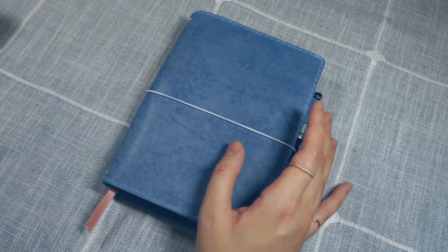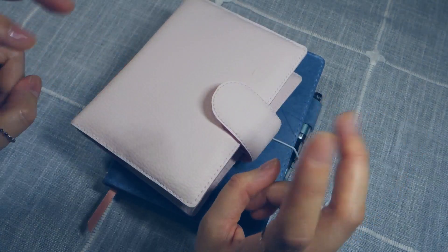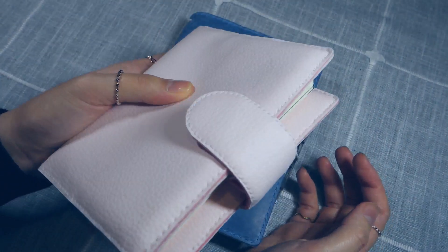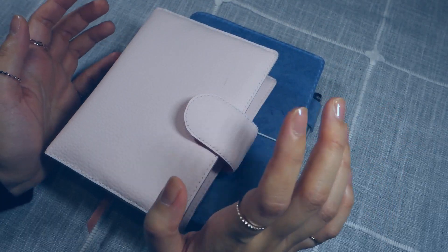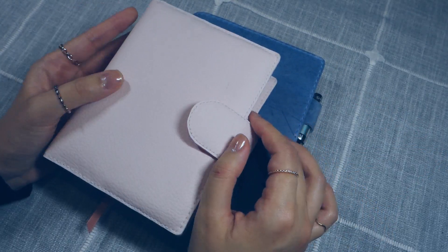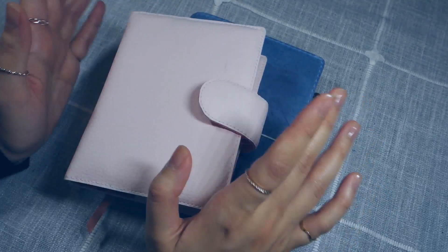I was in an A6 for so long. I actually started the year with an A6 journal — A6 is my favorite pocket-sized notebook. It has plenty of room for me to write in, and I can still hold it with one hand. True pocket size is just a little bit too small for long-form journaling. For planning that's a different story, because I don't need a lot of space for to-do lists, but for sitting down and writing out my thoughts, A6 is a lot better for me. That extra space just makes a huge difference.